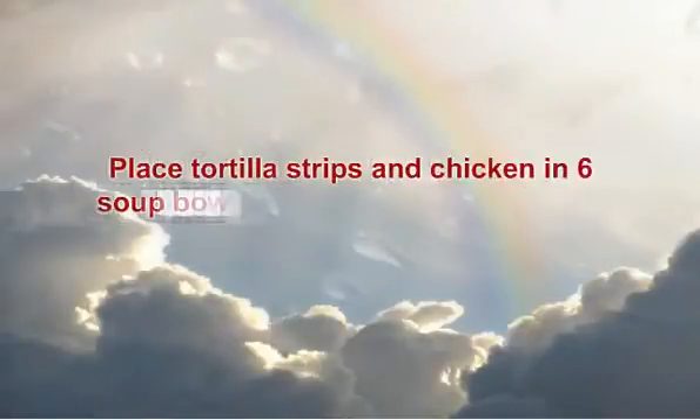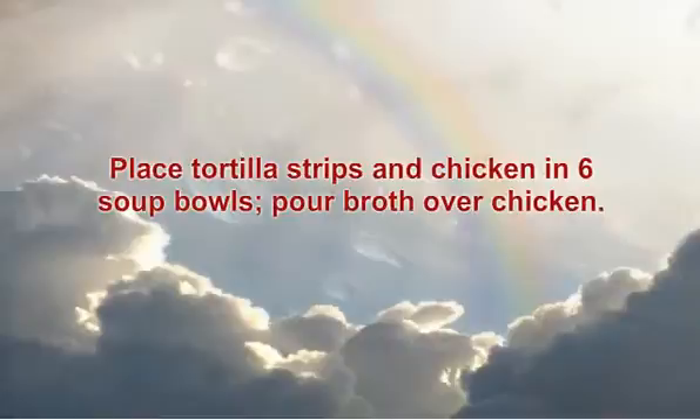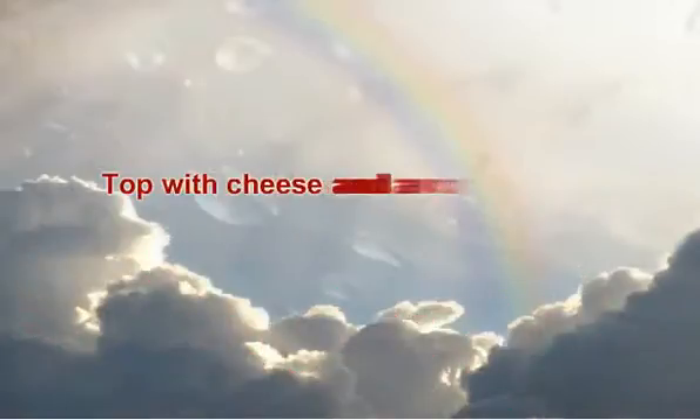Place tortilla strips and chicken in 6 soup bowls. Pour broth over chicken. Top with cheese and avocado slices.